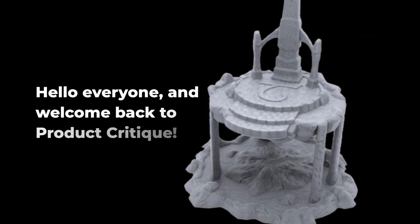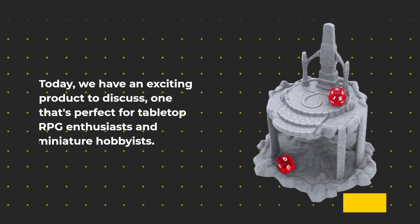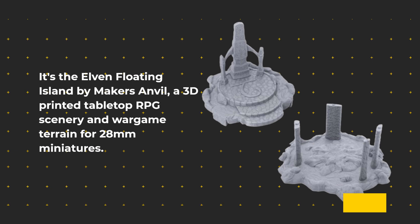Hello everyone, and welcome back to Product Critique. Today we have an exciting product to discuss, one that's perfect for tabletop RPG enthusiasts and miniature hobbyists. It's the Elven Floating Island by Maker's Anvil, a 3D printed tabletop RPG scenery and wargame terrain for 28mm miniatures.